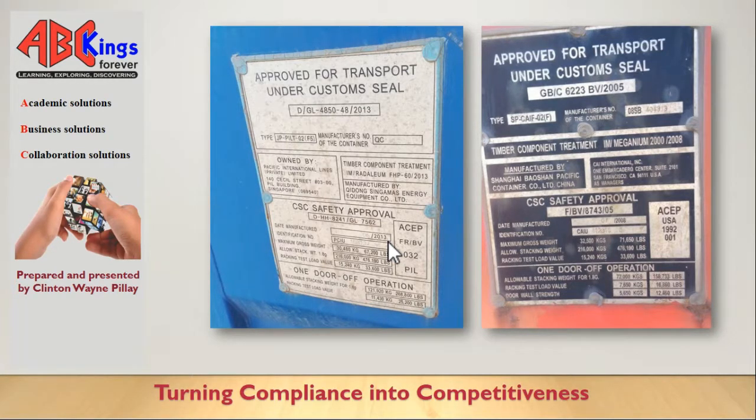If you see an ACP number it means the container is seaworthy, because the company that owns the container is part of this program and sends the containers for inspections regularly. An alternative to that is you'll see a date on the plate, which I'll get into a bit later.